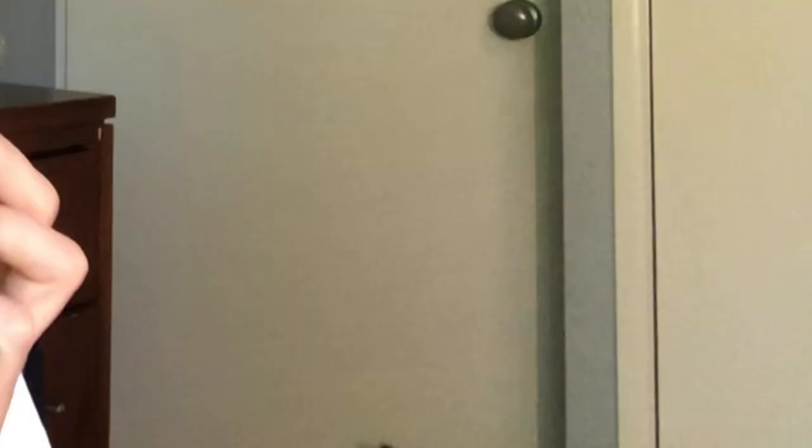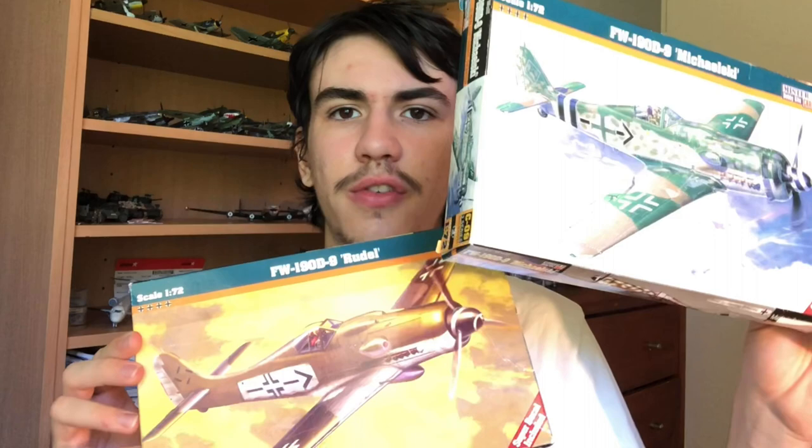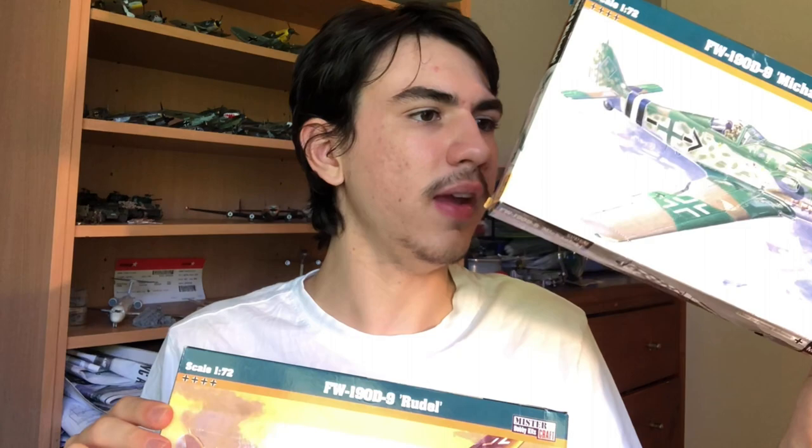Greetings and welcome back to Lucas Sprues. In today's video we'll be taking a look at the Mr. Craft 1/72nd Focke-Wulf 190D. We'll be having a look at how this one goes together and I'll be doing a little review. I've brought two identical tooling kits — one with Rudel decals and one with the Mikalski decals, so the only difference will be the schemes.